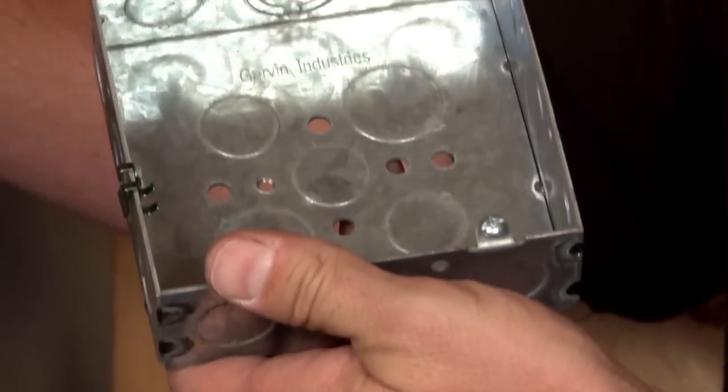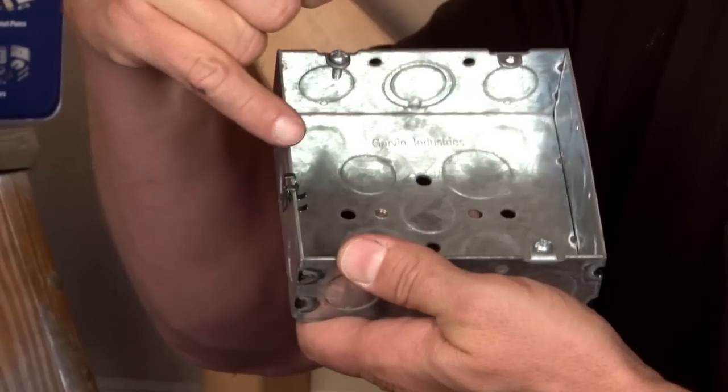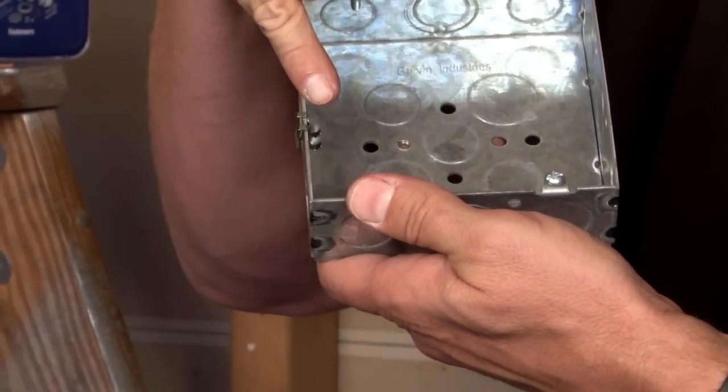Another way to ground a box is using a snap-on grounding clip, which has a provision in the inside of the box to receive a ground wire.